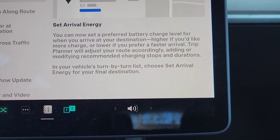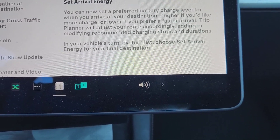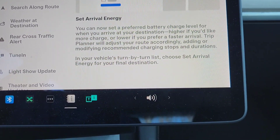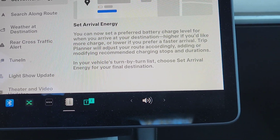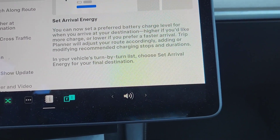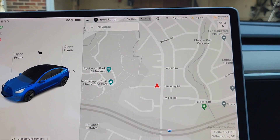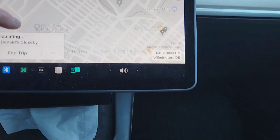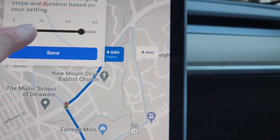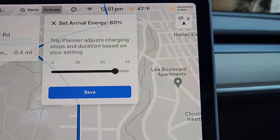Set Arrival Energy is a really cool feature. When you navigate, you can set a preferred battery charge level when you arrive at your destination — for example, you can say you'd like 60% battery when you get there, which then modifies the charging stops you'll need to make. It comes up in navigation: when you navigate, go into the three dots menu and you'll now see 'Set Arrival Energy,' where you can set your target energy level.